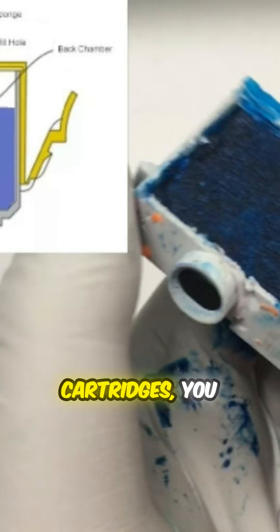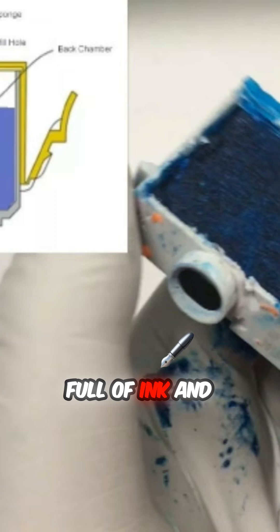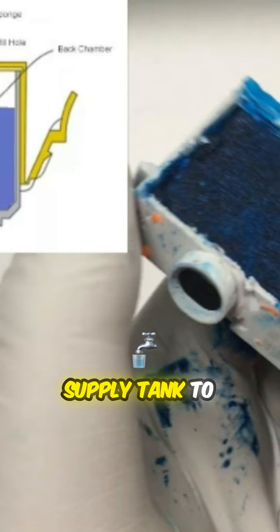For XL cartridges, you can see the back chamber is full of ink, and it serves as a supply tank to the front chamber.